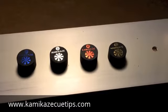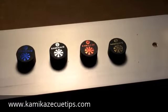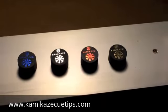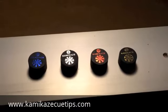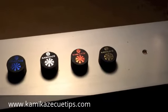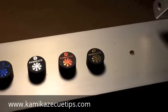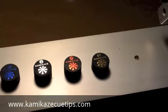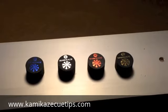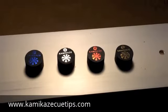Hello everybody and welcome to my YouTube video. I am the developer of Kamikaze Q-Tips. These Q-Tips come in a variety of four different hardnesses. All the way on the left we have the super soft, next to that we have the soft, next to that we have the medium, and all the way on the right hand side we have the hard. If you haven't heard about us before and would like to find out more information about our Q-Tips, you can visit us at kamikazeqtips.com.